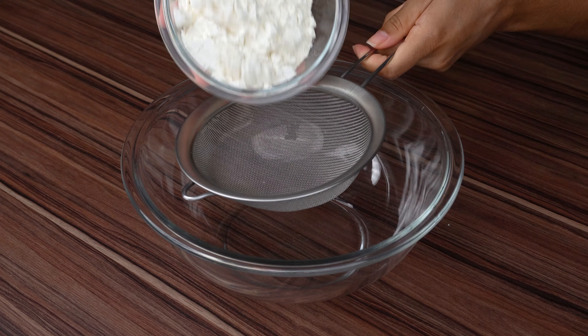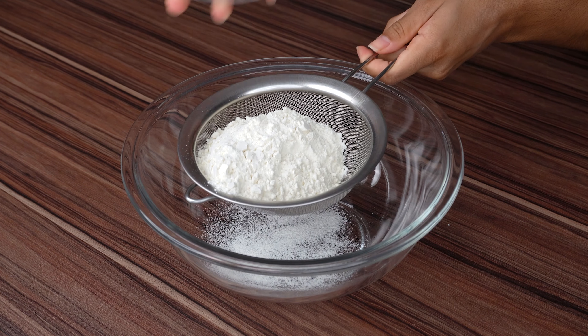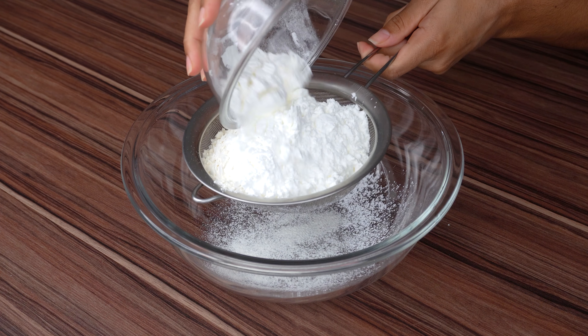For the next step, in another container, sift a cup of wheat flour, then also a cup of cornstarch.